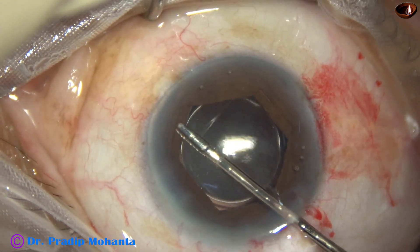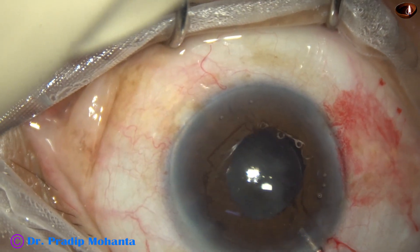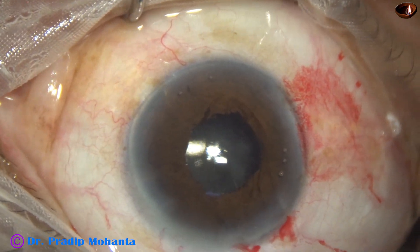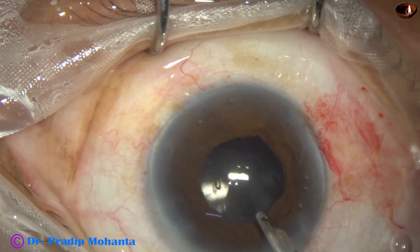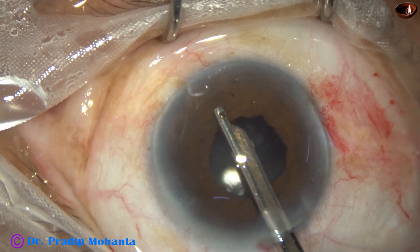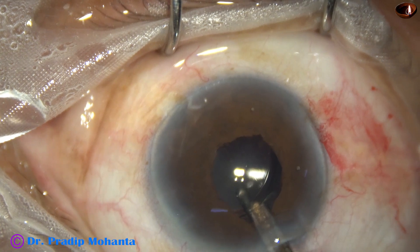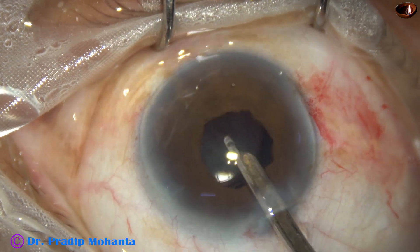Now is the time to remove the B-Hex ring. The B-Hex is disengaged and pulled out with the B-Hex forceps. Now is the time to remove the viscoelastic. I am using the Simcoe cannula, and now we can appreciate the sphincter tear.